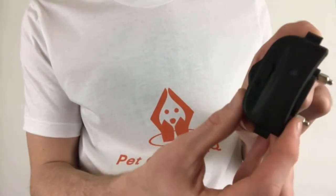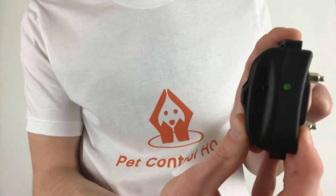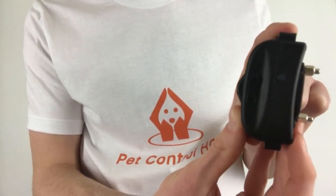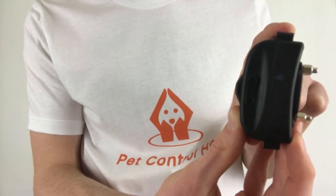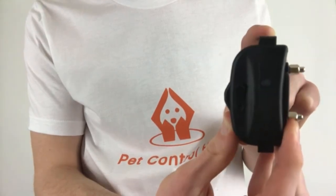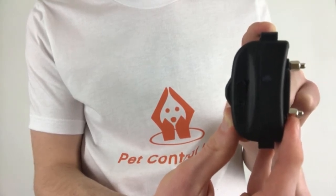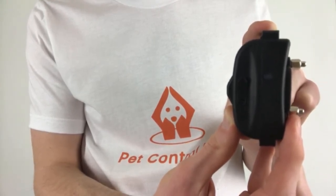To switch between dual and single modes, hold down the power button on the collar until you see the LED light turn red. Once the light turns red, release your finger immediately off the power button. Remember, to pair the collar to the remote it must be in dual mode, so make sure the light is blinking once every 5 seconds.